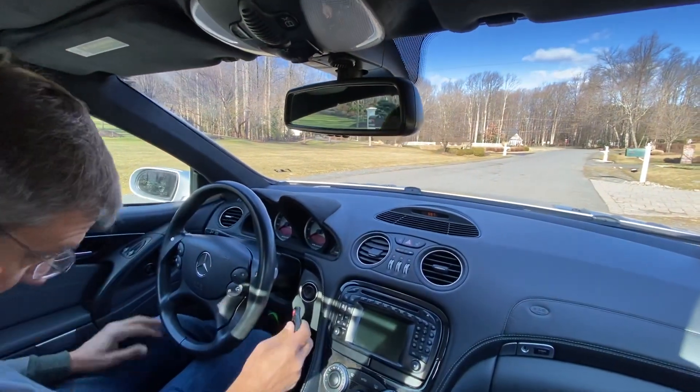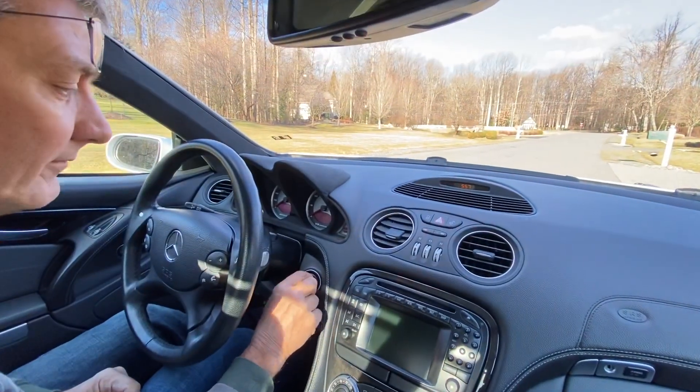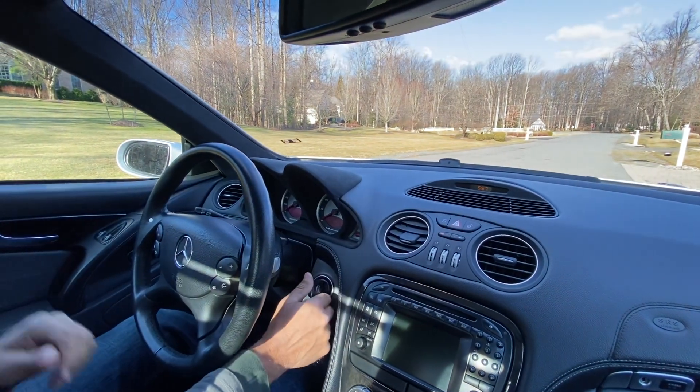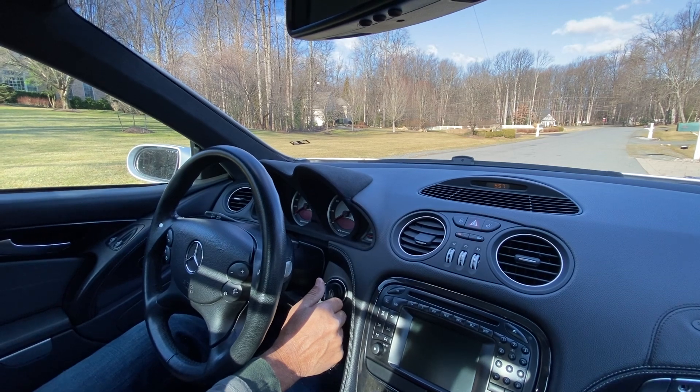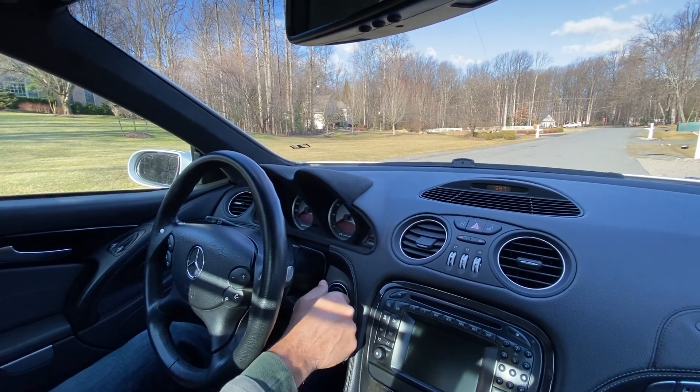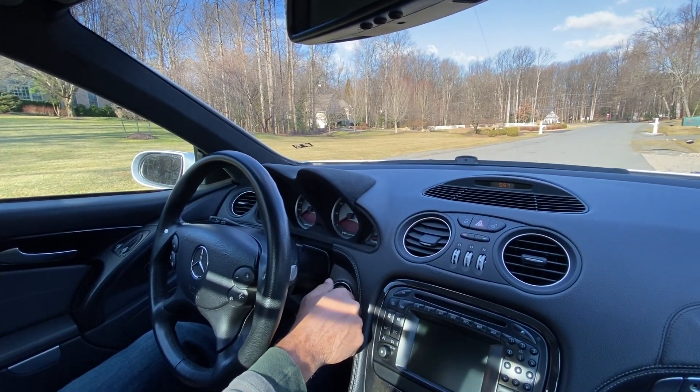Good morning. I thought we'd do a driving video of my 2004 Mercedes-Benz SL55. This is the one with the supercharged V8. Only 20,000 miles on this car — I think you're going to like this.